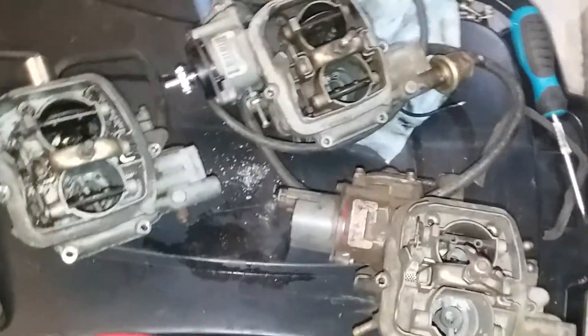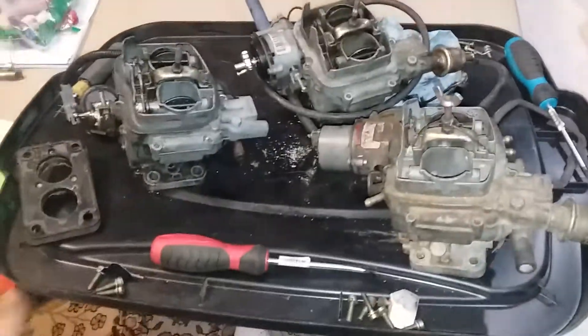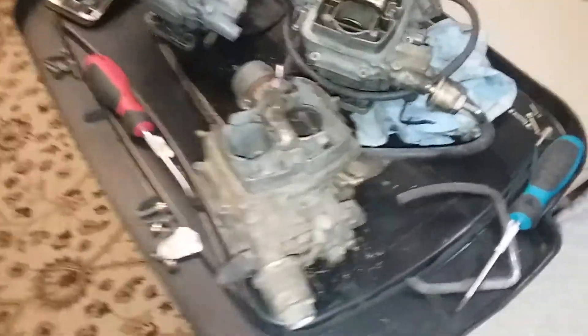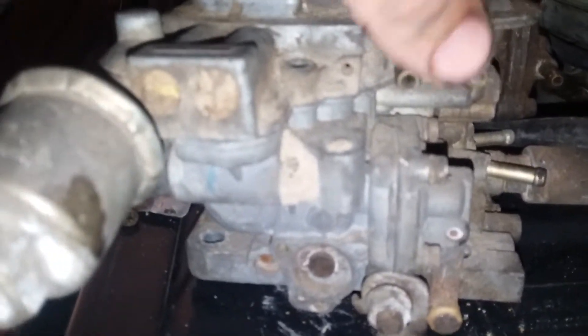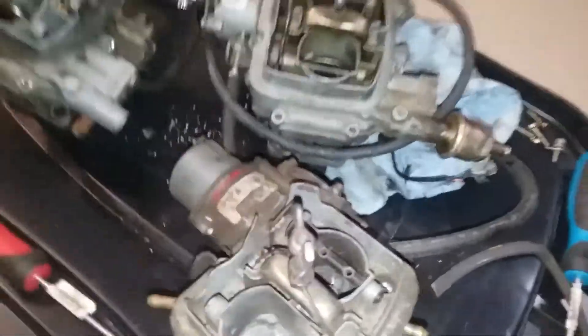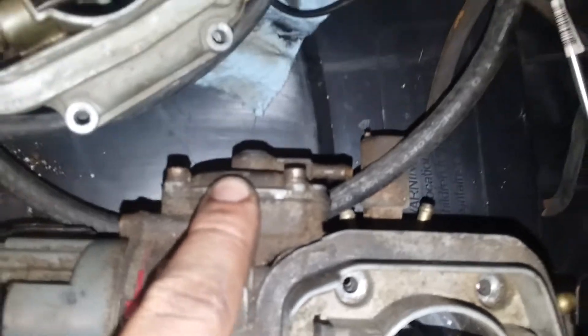So like I said, this is the 1.6, the 1.6 high output, and then the 1.9. There's not much difference on the outsides — all three are interchangeable, they all fit on the same intake manifold bores. The only notable difference I've found is that the 1.9 has two vacuum nipples here, whereas on the 1.6 engines Ford had omitted them or just not installed them.